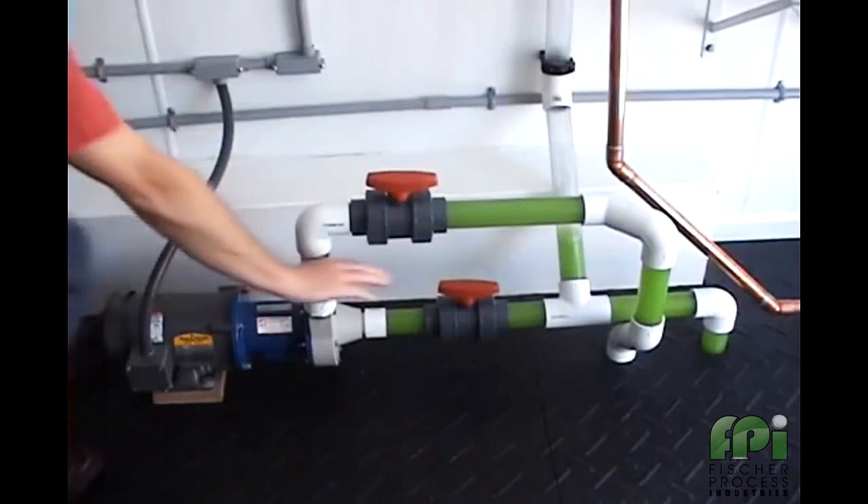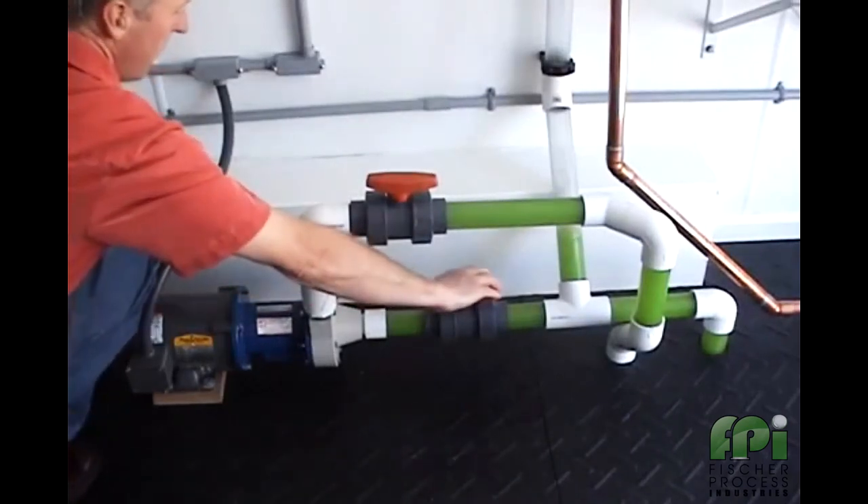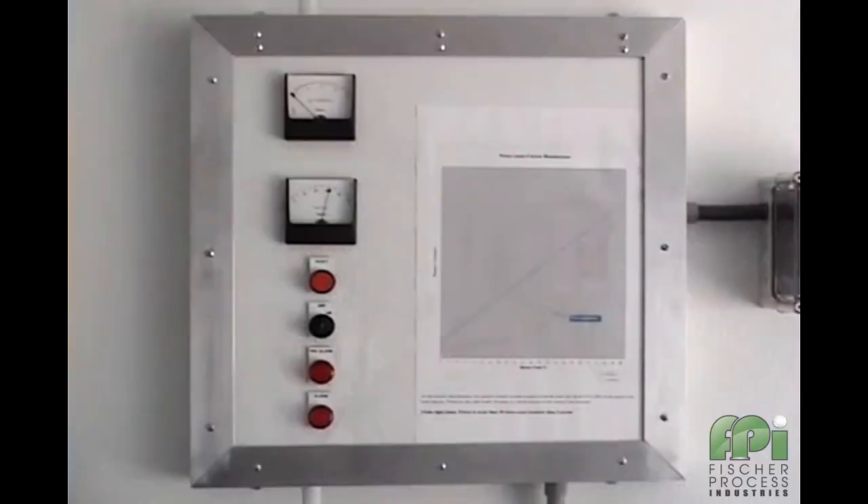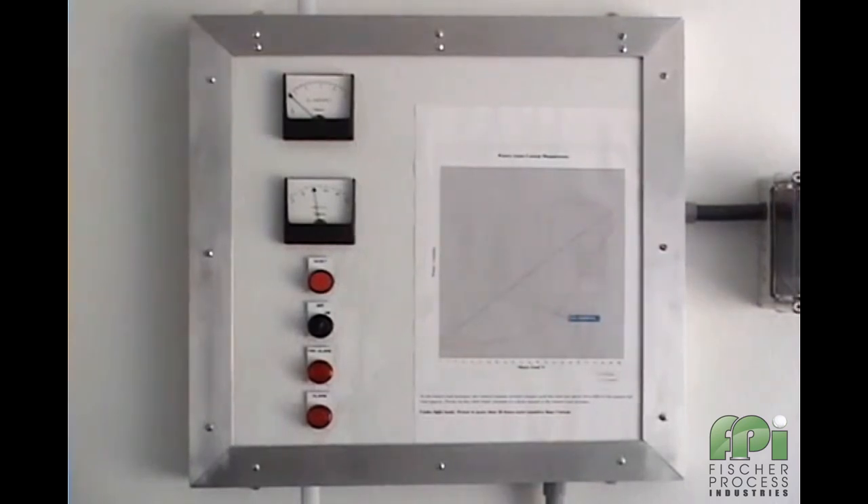Next we will go ahead and start to dry run the pump by slowly closing off the suction valve. As we do this, we see our load drops and when the valve is about halfway closed, we can hear the pump start to cavitate and at the same time we see the M20's first alarm point activate.